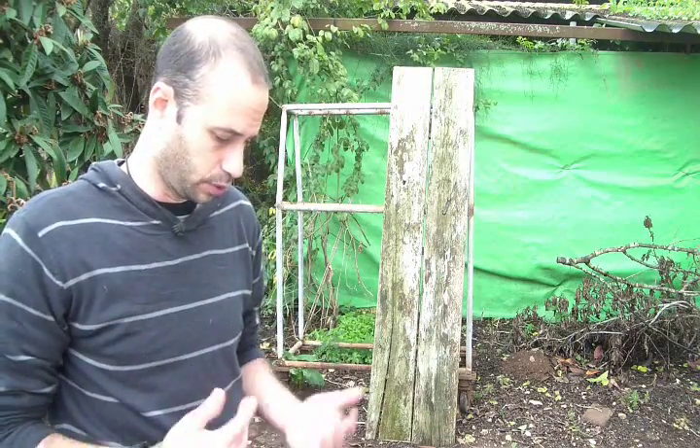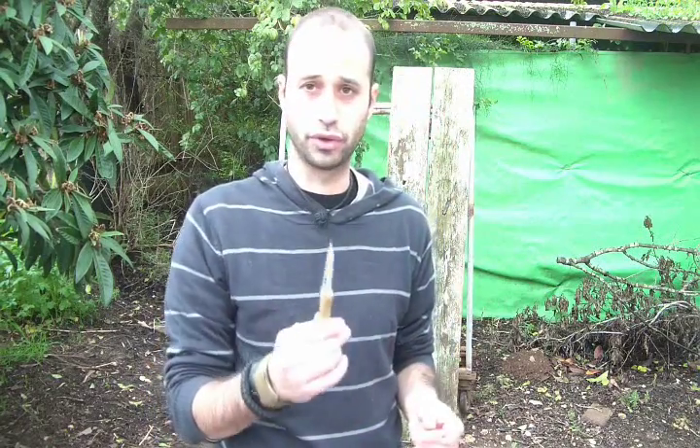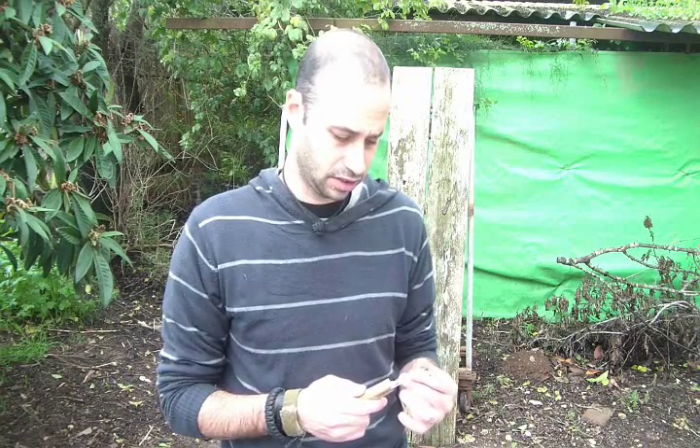You can see that if you know the balance of a knife and you understand it, then even a tiny little folder can serve you as a last-stand weapon. So I hope you like this video. Take care, have a great weekend and all the best. Bye-bye.